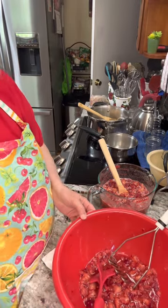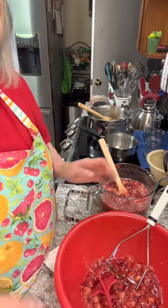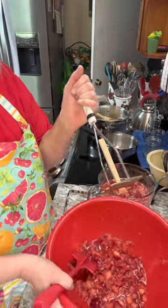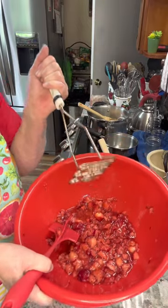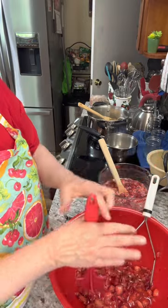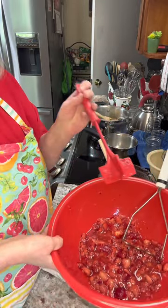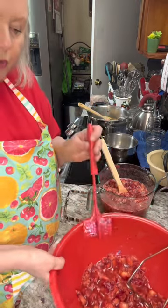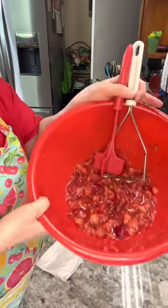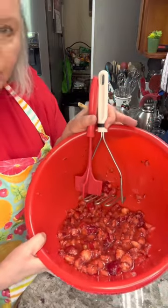I have to have two cups of strawberries that are chopped up and smashed, and I use the old-timey method. This is a potato masher — I mashed them up with this. And then this is a meat masher to mash up hamburger and stuff that you're cooking. I just use that until I get them a real smooth consistency, kind of like that, just a little few bites of strawberries left.